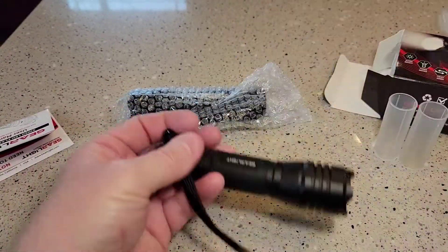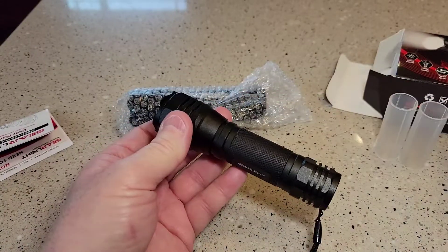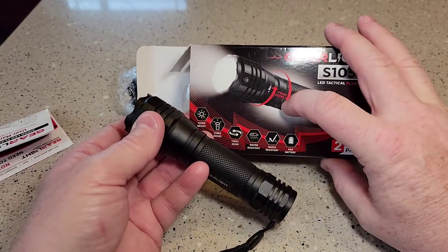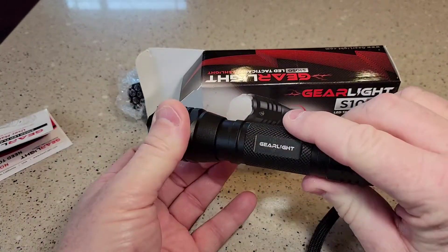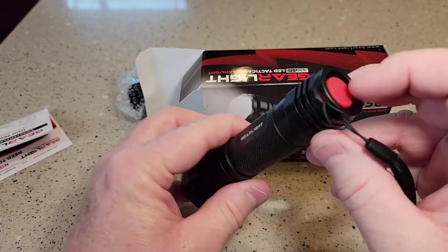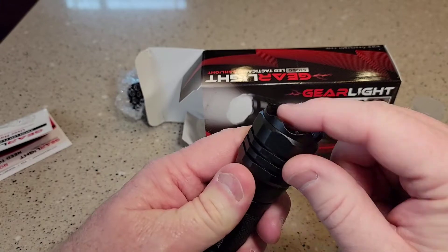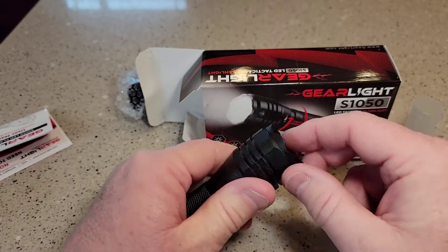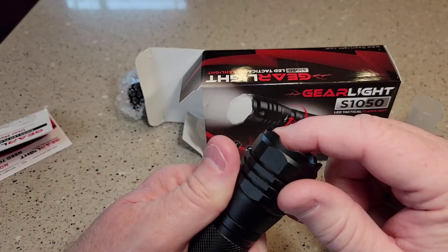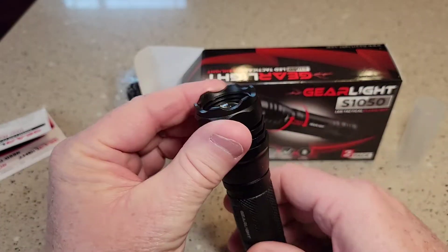Let's get to the flashlight. So this is what it looks like. This is what it claims is focus, twist, zoom — that's what the new feature is, so we're gonna try that out. I really like GearLite. Those edges aren't super sharp. Some of these cheap tactical flashlights, those are really sharp and kind of cut you, but no, that's not sharp at all. Looks cool.